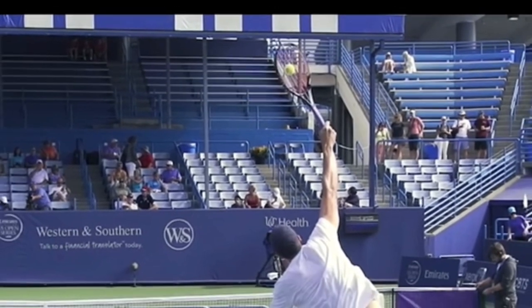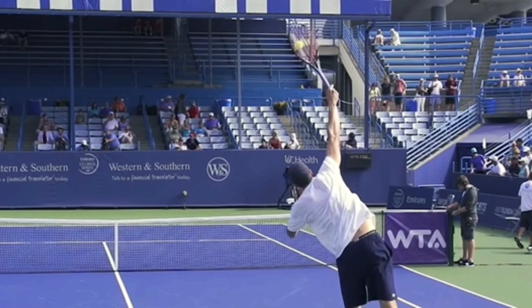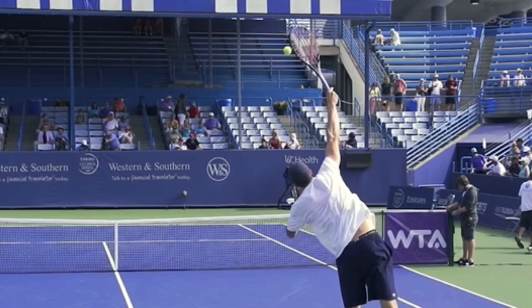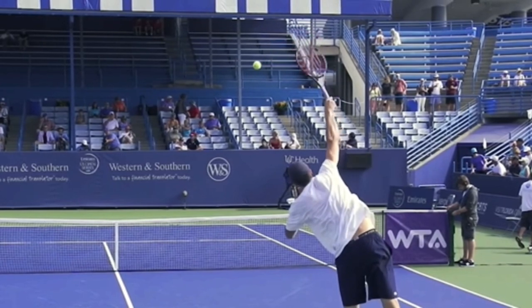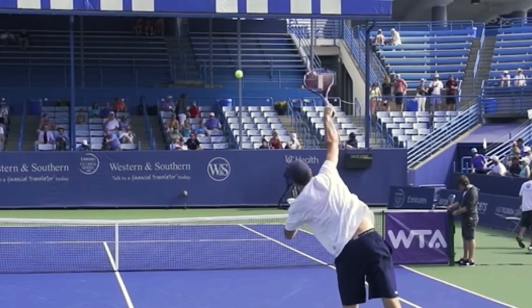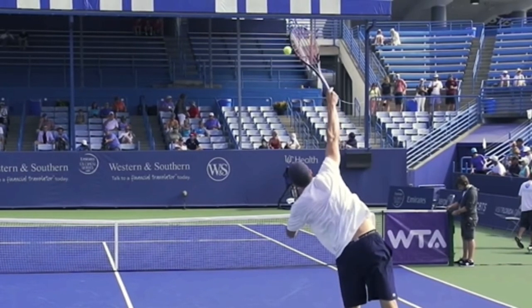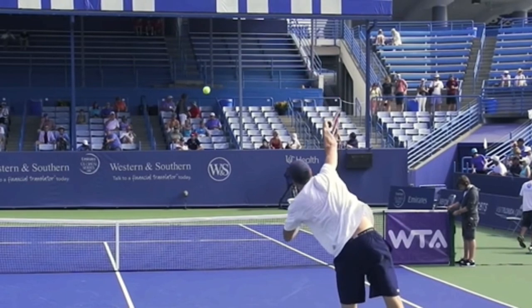I want you to notice where his racket is traveling after he hits the ball. He is not swinging toward his target. The racket and his arm are traveling off to the right. So I'm going to draw a line - let me see exactly where that is.